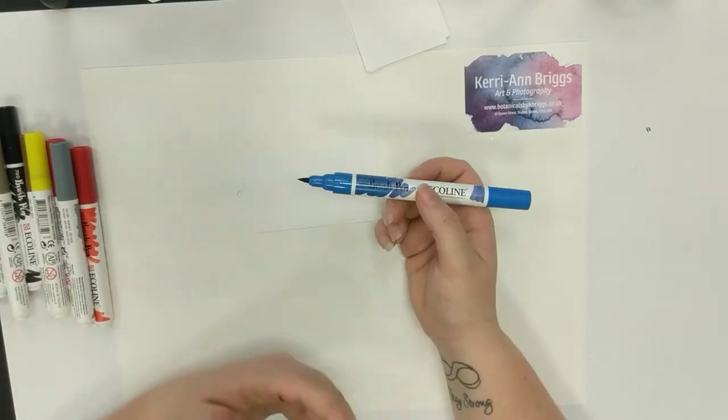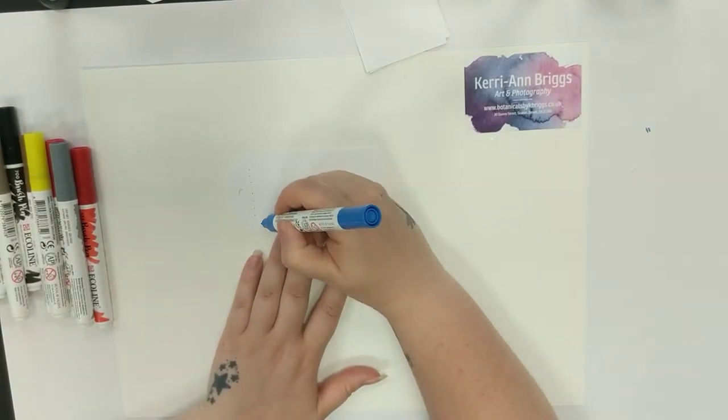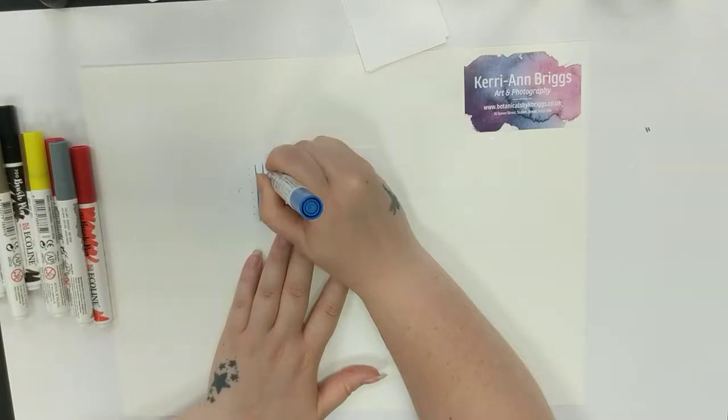I'm going to show you how the pens apply the colour and what you can do with them. You can get some really fine tiny dots, you can get lovely fine lines, but you can also go in much deeper just by stroking along the edge of the pen.